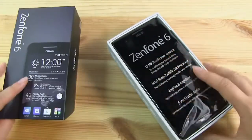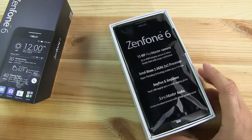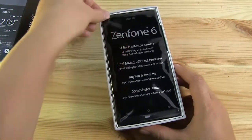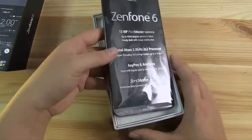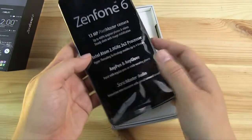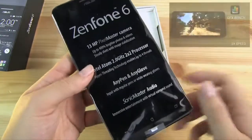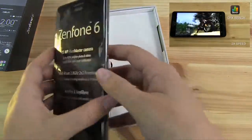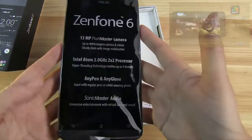So this is the Zenfone 6, a 6-inch device. It's running an Intel Atom processor at 2 gigahertz — that's the Z2580 — and we've run some benchmarks on this. You can check out our benchmarking video, but for 6,000 NT or $200...